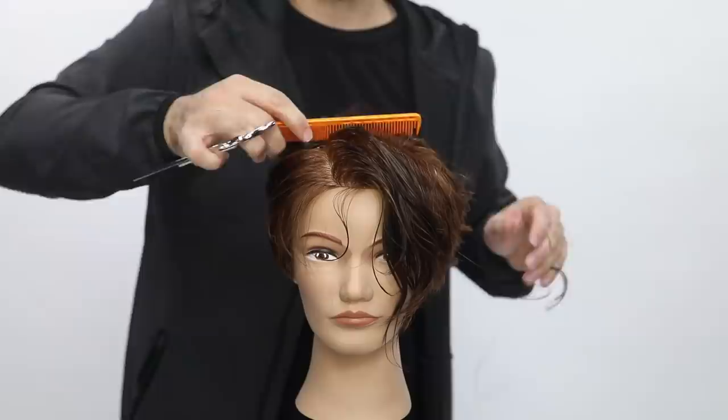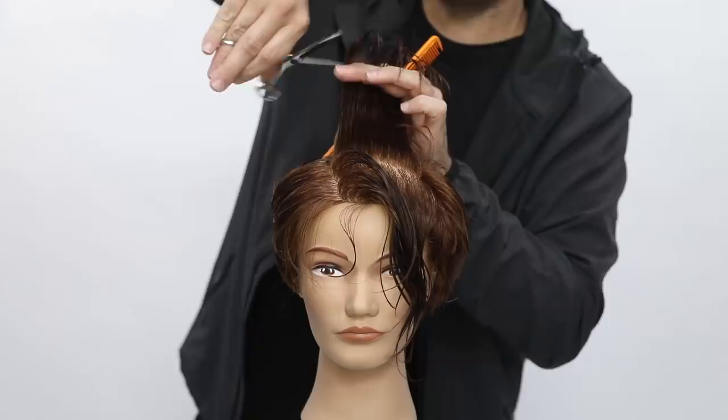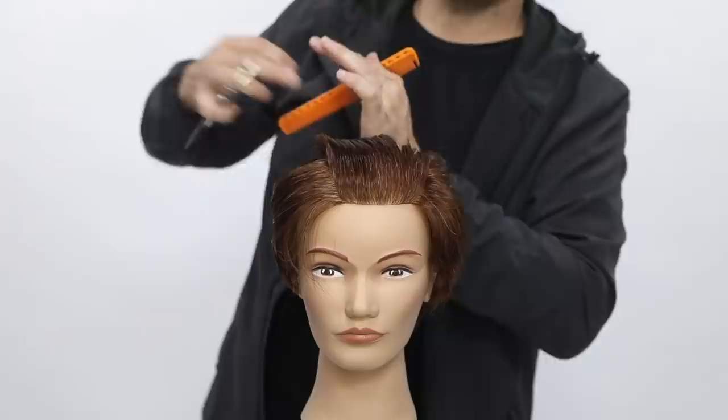On that over-direction back I'm keeping my finger parallel — it's just a nice back over-direction with a stationary guide. I'm not traveling at all, bringing everything back to that point and cutting it. You can see it on the overhead view — now look at that nice little push of weight to the front.